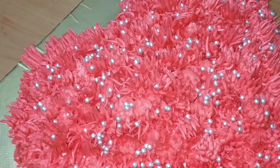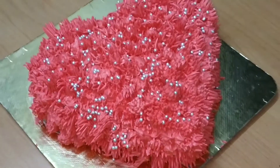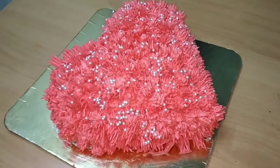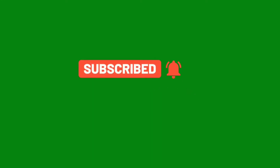This is a heart-shaped pillow cake. If you want to subscribe to this channel, please press all notifications.